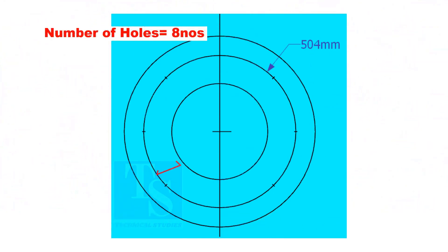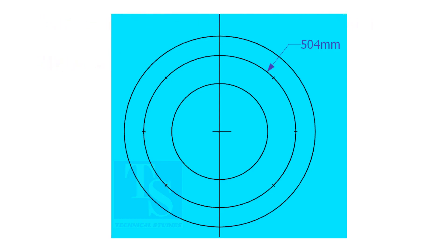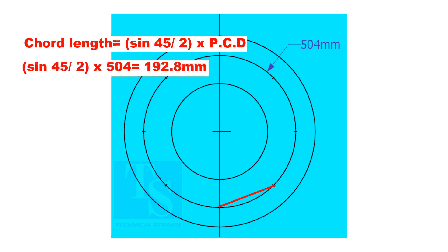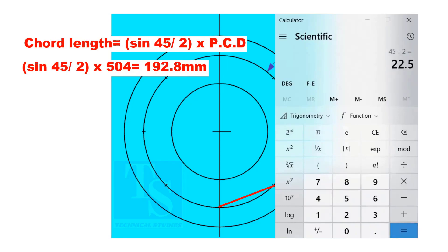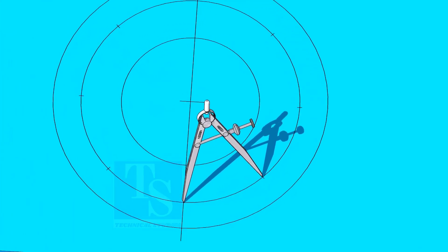Since the number of holes is 8, divide the PCD into 8 equal parts. To divide the circle easily and accurately, let us find the chord length of the holes. If you divide 360 by the number of holes, you will get the angle between two holes. The chord length equals sine 45 divided by 2, multiplied by PCD. The chord length is 192.8 millimeters. Adjust the divider to 192.8 millimeters and divide the PCD into 8 parts.